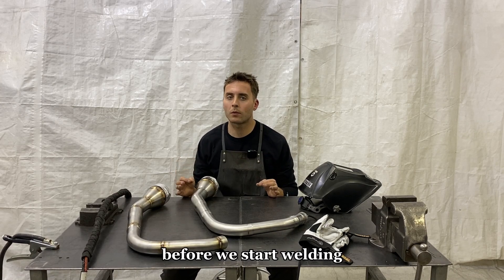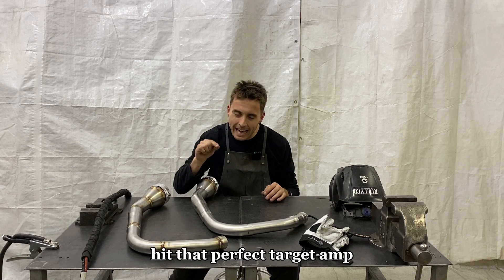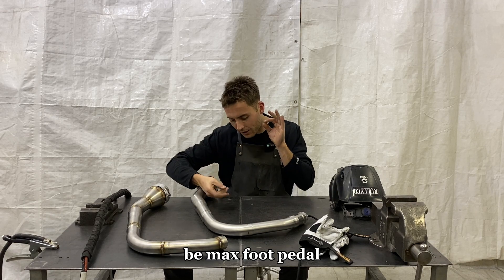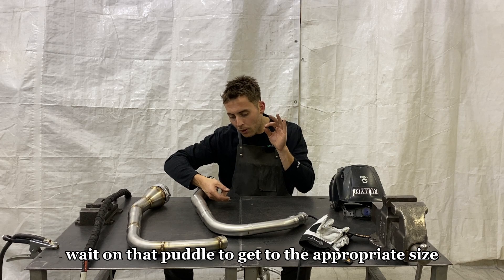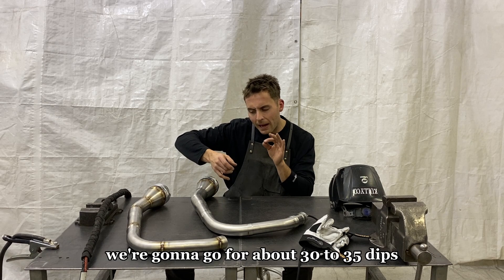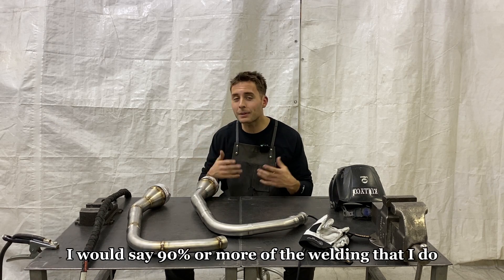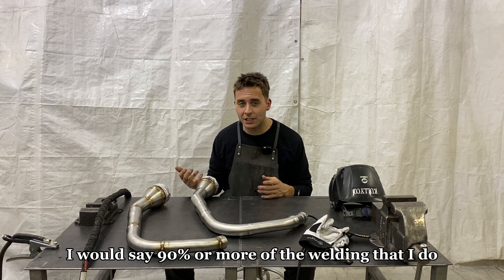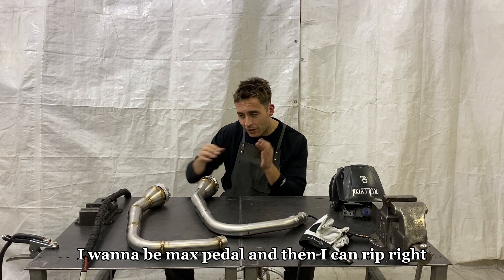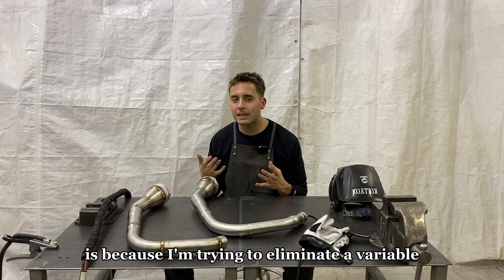A couple of things I want to chat about before we start welding. The reason we picked 36 amps is because I'm a big advocate for hitting that perfect target amp. My aim is to be able to slam the foot pedal, be at max foot pedal, wait on that puddle to get to the appropriate size, and then start ripping. We're going to go for about 30 to 35 dips per start and stop. I would say 90% or more of the welding I do, I try to hit that target amp. I want to be max pedal and then I can rip — whatever I'm doing. I do that to eliminate a variable.